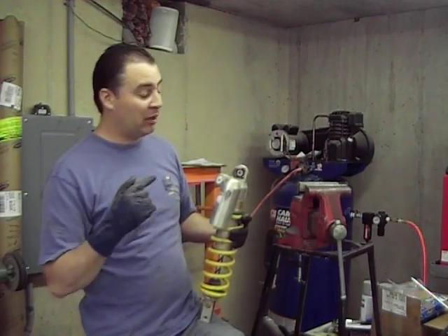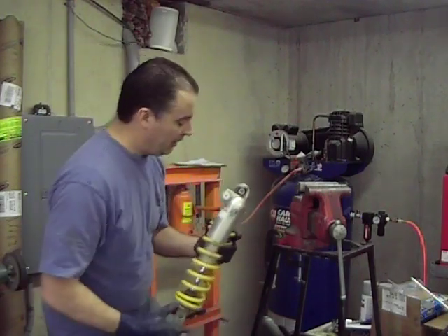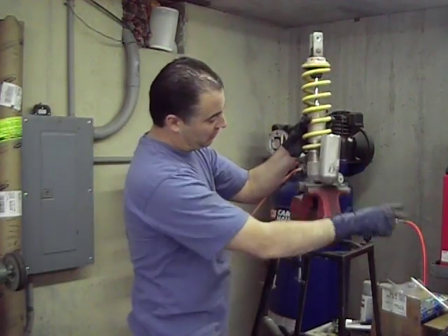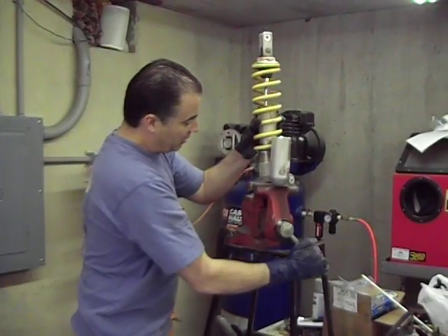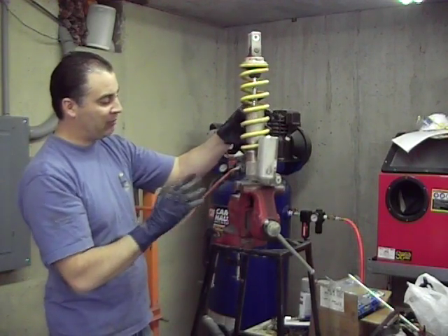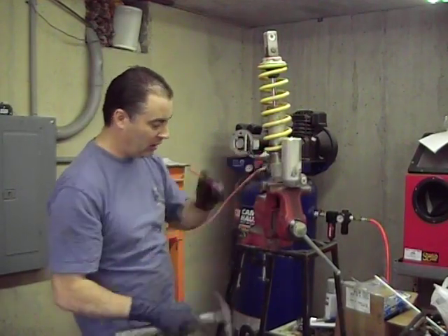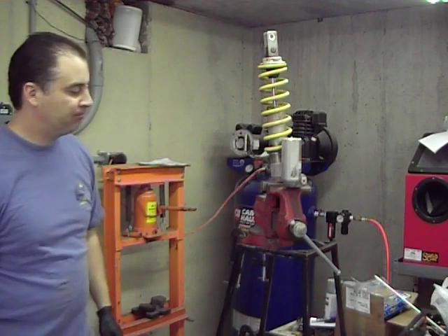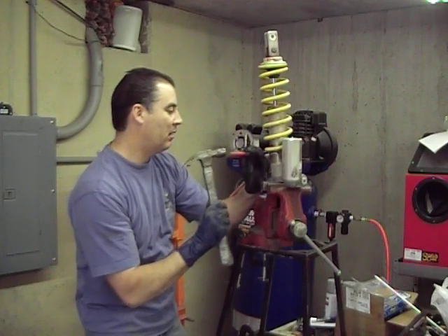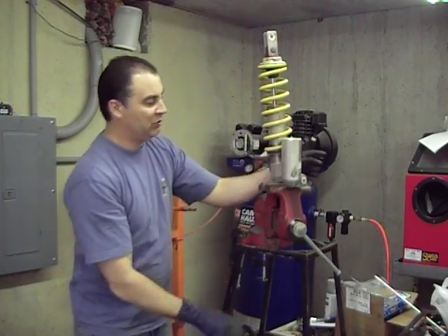We're going to disassemble this thing completely — top to bottom, everything: shims, valving, everything out, inspect everything. To do that, we're going to use this vise right here. Sometimes it comes apart, so if that happens we'll cut and start over. There's a sleeve inside there that moves with the shock movement. What we're going to do is unlock this collar — but first I need to take a measurement real quick. Let's get this unlocked first and then I'll get the tape measure out.